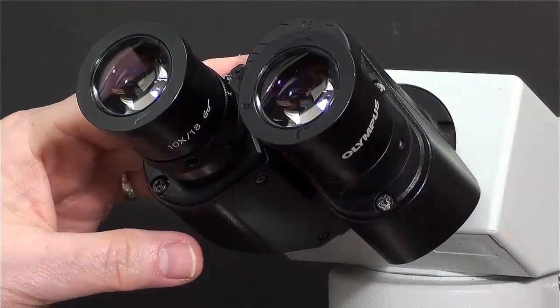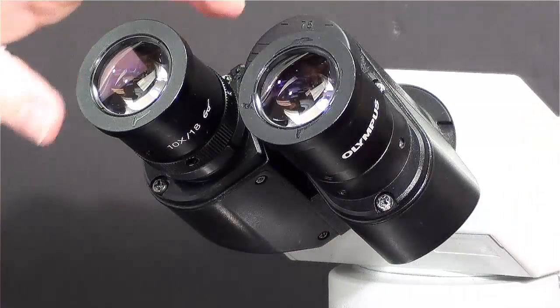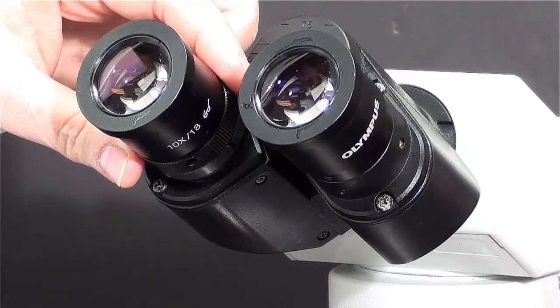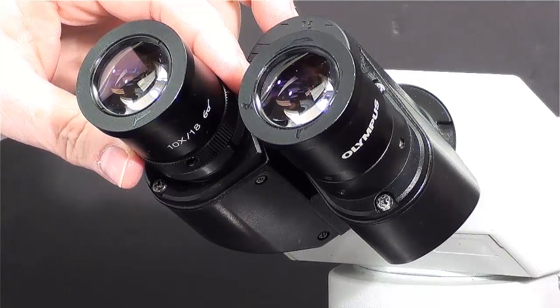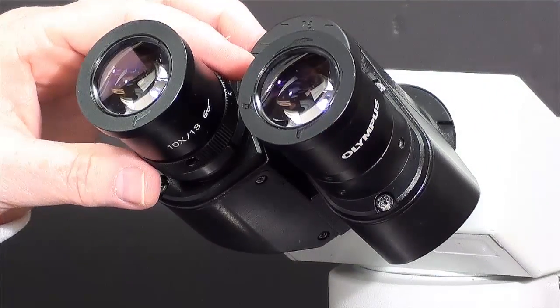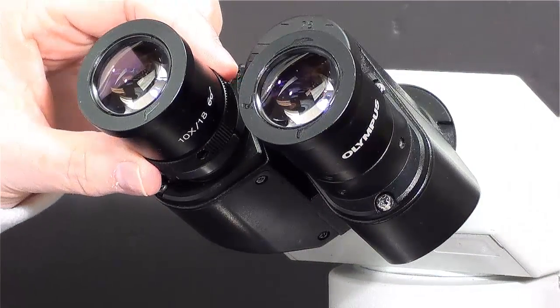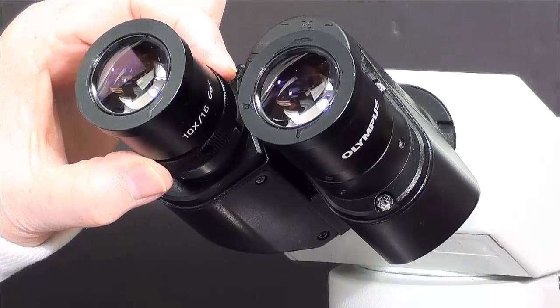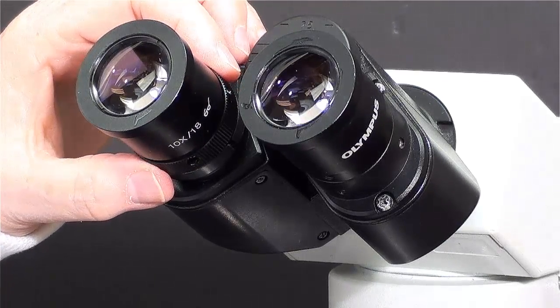An additional adjustment that you can make is found at the base of the left ocular lens. If one of your eyes is weaker than the other, get your right eye in crisp focus using the fine focus adjustment, then turn the knob found at the base of the left ocular lens. This will allow you to adjust the focus for your left eye.